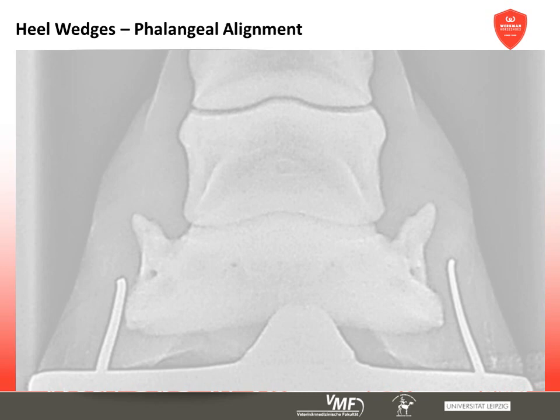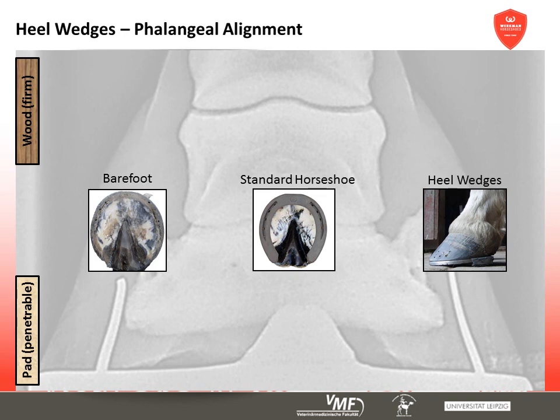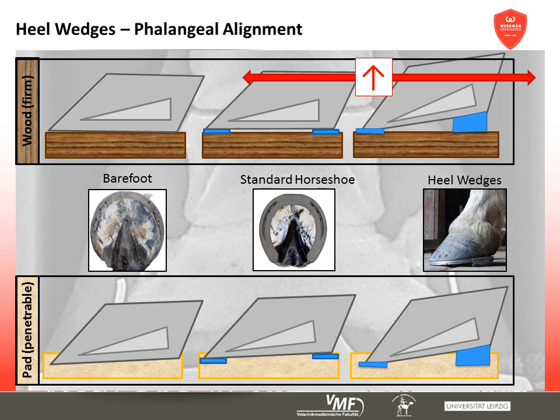The alignment of the coffin bone in the dorsal palmar plane is severely influenced by heel wedges. The barefoot situation as well as the usage of standard horseshoes serve as a comparison. On firm ground, the alignment of hoof and coffin bone is steeper, as was to be expected. When sinking into the ground, the palmar angle of the coffin bone increases considerably too in comparison to the barefoot situation or a standard shoe. So the coffin bone's alignment becomes steeper on both examined types of ground.